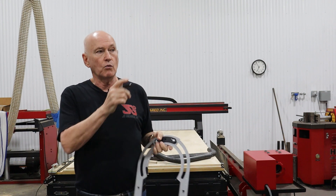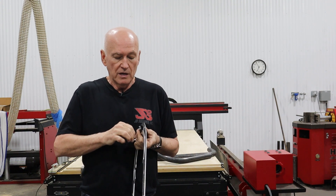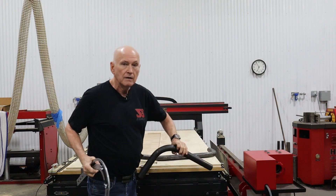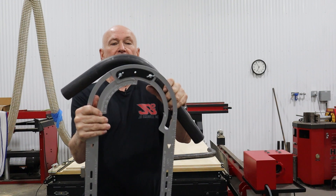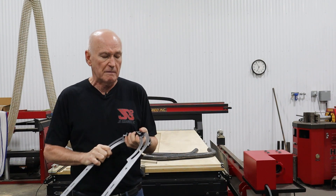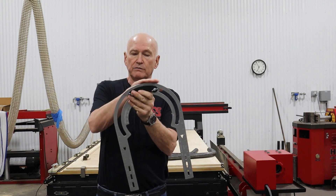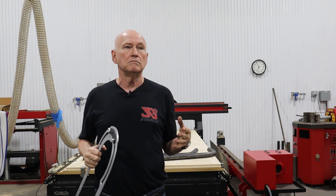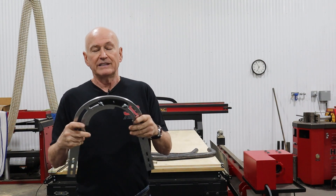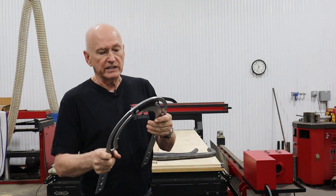The mark helps locate the bend once the tube goes into the bender. The principle of operation is that we are working with the outside edge of the Bendicator - we're trying to mimic the outside of a bend. That's why we make so many different versions of the Bendicator - hundreds of them - because in the imperial system we make one for every eighth-of-an-inch increment of this radius, and in metric there are three-millimeter increments.